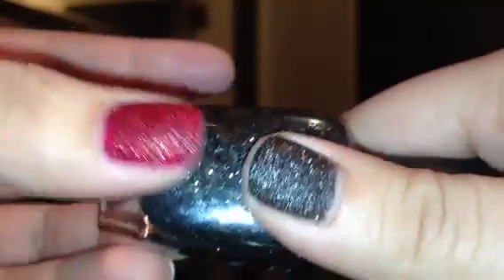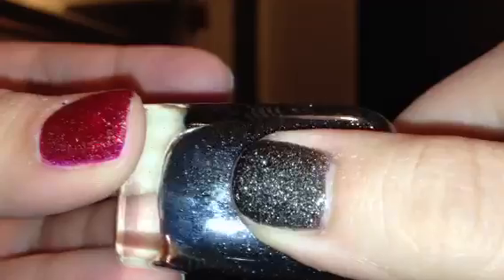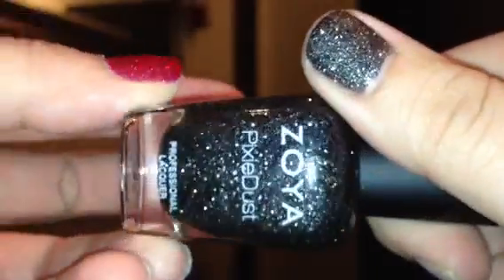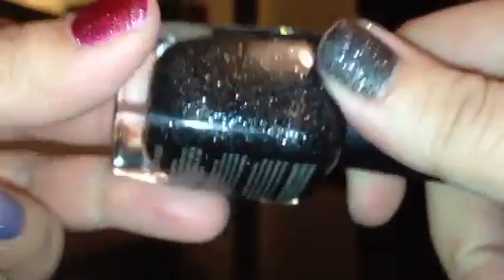I just think it's so neat how the polish is matte but still sparkles so much because of the shimmer inside. This polish is very similar to the OPI Liquid Sands — I do have videos on those as well if you guys wanted to look at those.